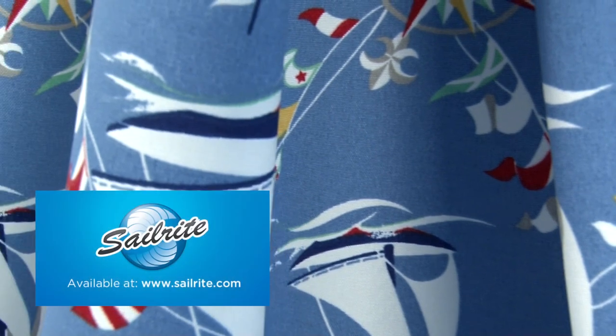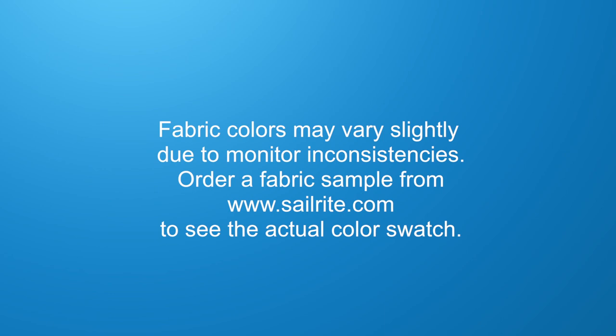However, Waverly Sun & Shade is intended for occasional outdoor use only, not for use with indoor upholstery projects.